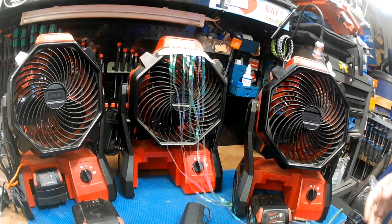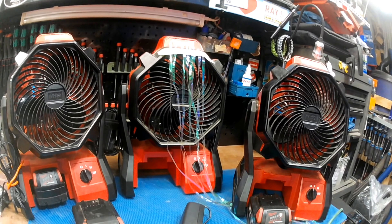So I love them. I have them in every corner of the shop. They're fantastic for keeping you cool, keeping the bugs off, and drying stuff off. So hope that helps. If you're in the market for an M18 fan, just click on the link below. Thank you.